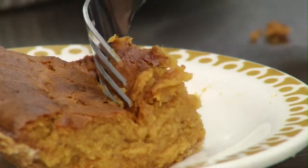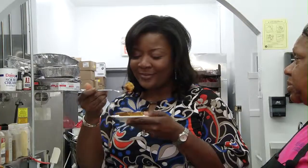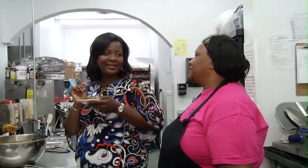I think we're ready. Probably my favorite part of all of this. Oh, that is so good. It really is.